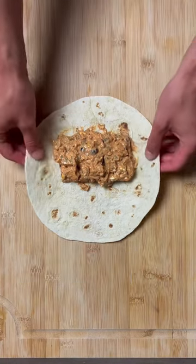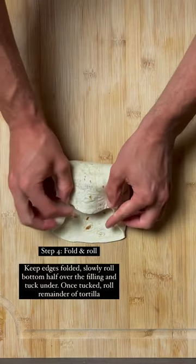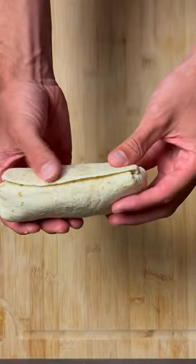Then you're gonna add your filling. Place it right below the center line. Fold over the edges and press down on both sides — should look something like this. Keep those edges folded, slowly roll it over, and tuck in the tortilla to keep everything secure. Give it a nice roll, make sure everything's tucked in, and you're good to go. It's as simple as that.